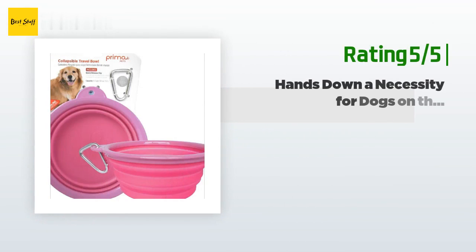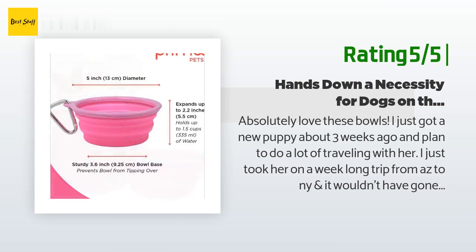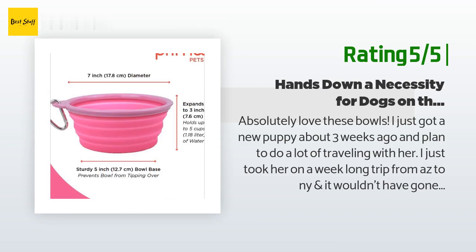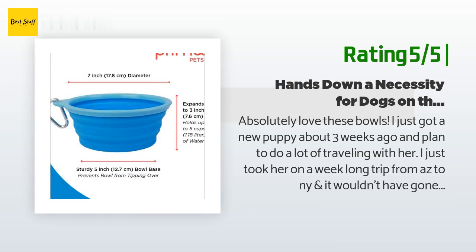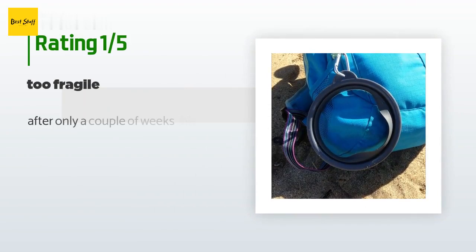Another happy customer said: 'Absolutely love these bowls. I just got a new puppy about three weeks ago and plan to do a lot of traveling with her. I just took her on a week-long trip from AZ to NY and it wouldn't have gone nearly as smooth if I hadn't had these bowls. I just hooked them on the side of her carrier purse and she has food and water wherever we go. I love that you can extend or collapse individual parts to either make it larger or smaller. I recommend them to any dog owner as a starter kit item.'